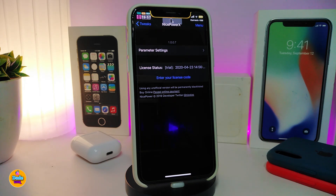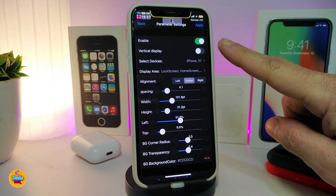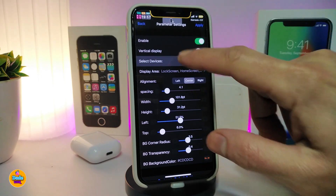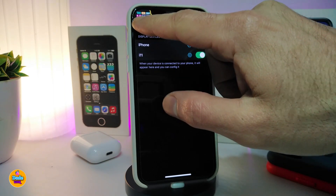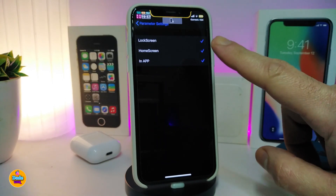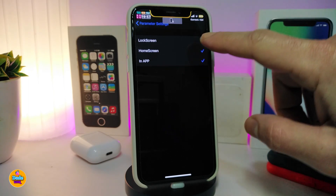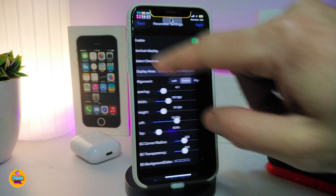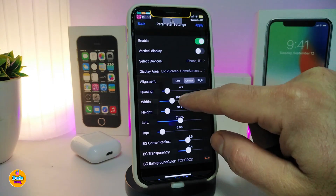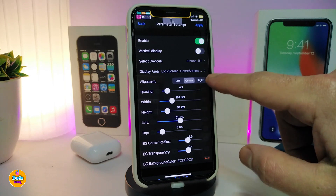Navigate to the tweak's settings for more configuration options. The first thing you need to do is enable the tweak. If you want the vertical style, toggle that on. Select the devices — whichever device you select, like iPhone or AirPods, will show up in the bar when connected. You can also disable the bar on your home screen or lock screen, and control the position of icons — left, center, or right.